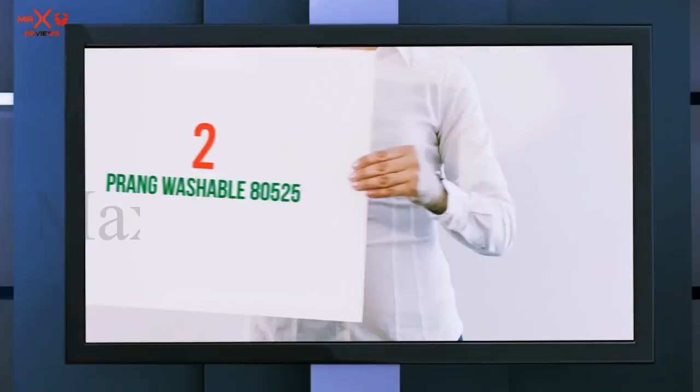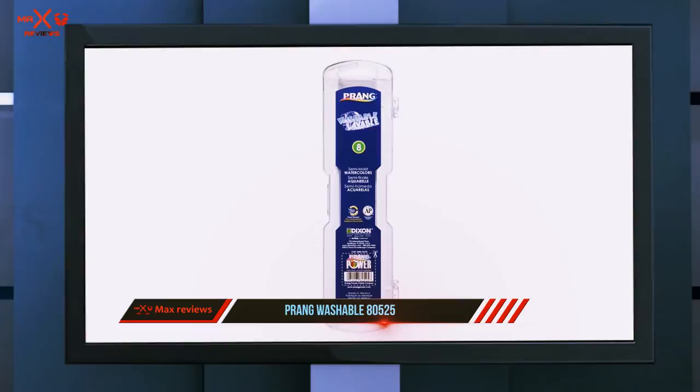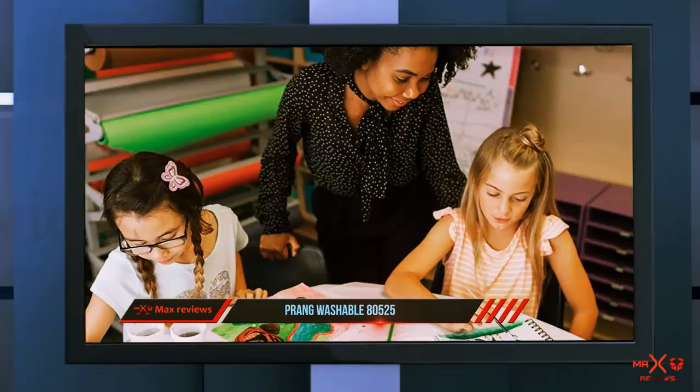Coming in at number two, Prang Washable. Arts and crafts projects with little kids are notoriously messy — think little hands that are a rainbow of colors, stained clothes, and inevitable drips onto floors and tables. So the washable quality of these paints is a major plus. The slim starter box comes with eight bold colors and a brush.